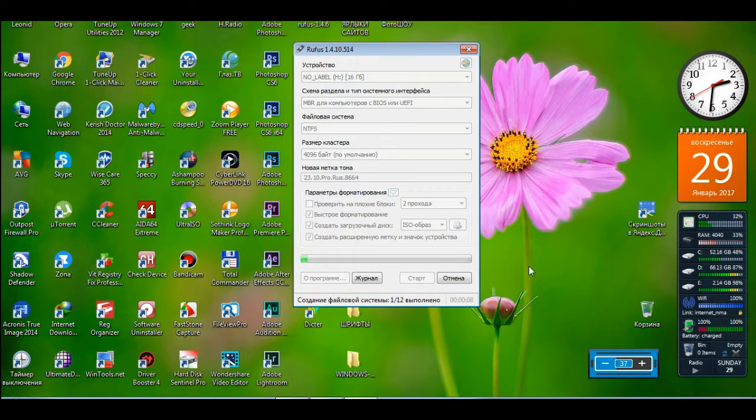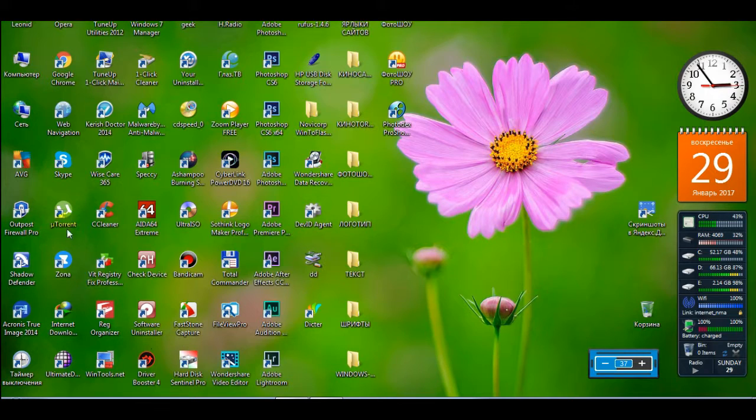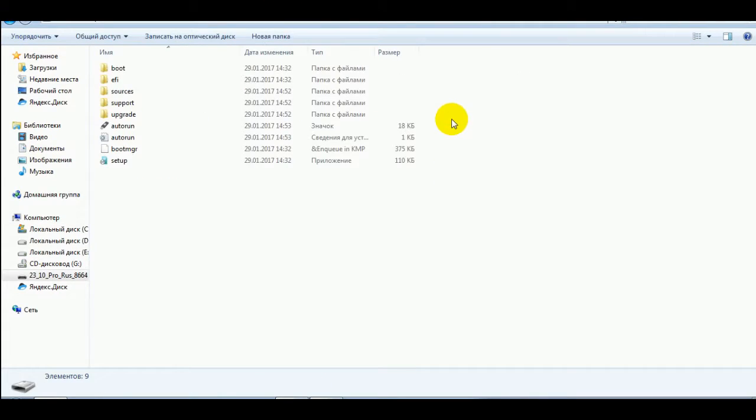Пошло форматирование и одновременно запись на флешку нашей Windows 7. Процесс установки операционной системы на флешку закончился. Нажимаем «Закрыть». Теперь заходим в компьютер. Вот наша флешка 16-гигабайтная. Как видим, тут ещё осталось более 10 гигабайт свободного места.